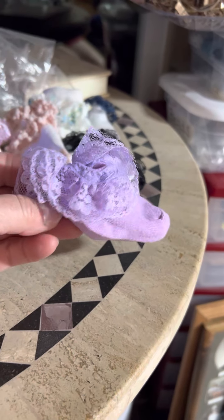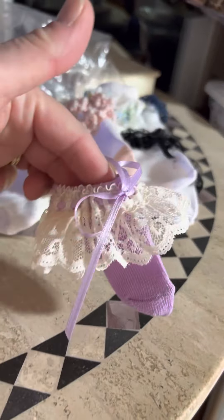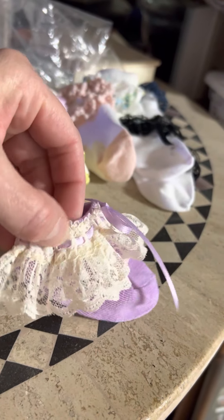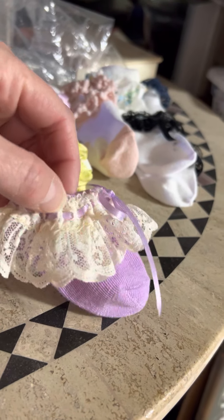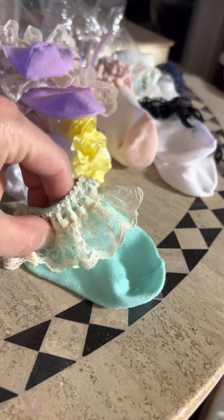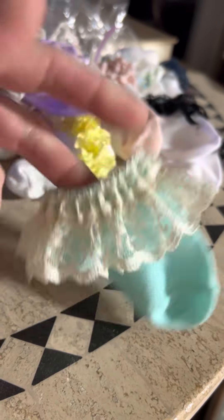So I did some yellow ones, got the purple ones, and this is a purple with cream lace. I happen to have some lace that you get to string the ribbon through — I love this, I want to find some more lace like that where you can put the ribbon through. There are those.